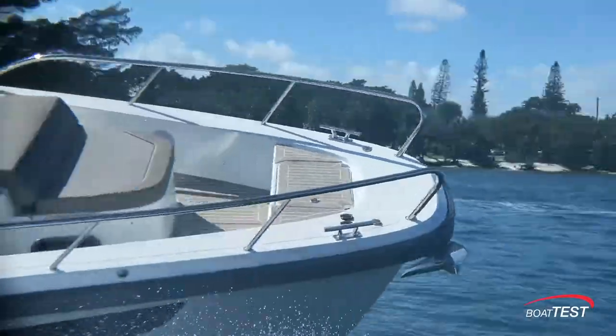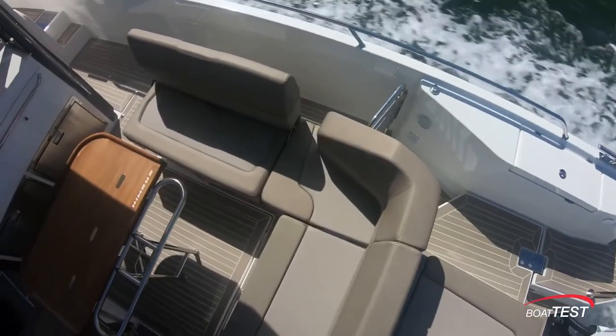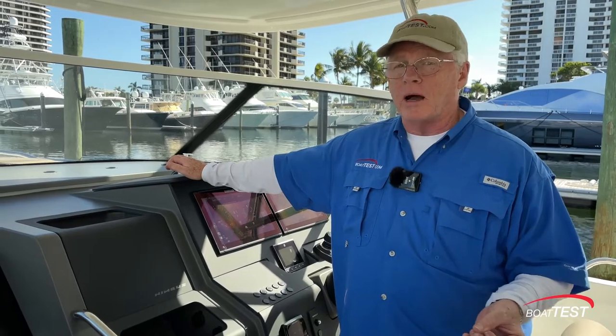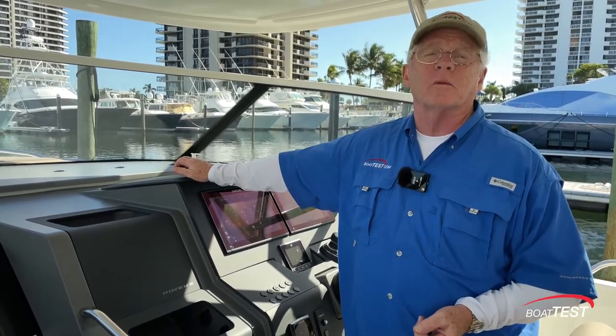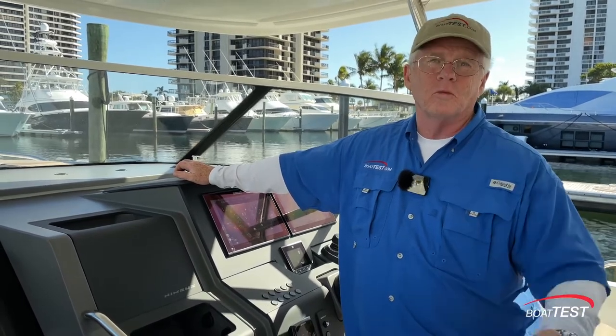Really impressive handling characteristics. I love the versatility of the cockpit seating plus storage everywhere. Everything seems to be checking off all of the boxes on the Nimbus T11, and that's my full features inspection and performance evaluation. For BoatTest.com, I'm Captain Steve — we'll see you on the water.